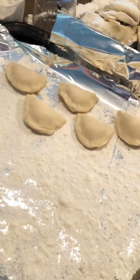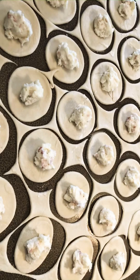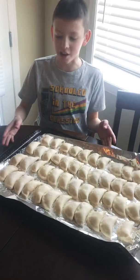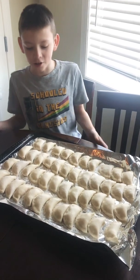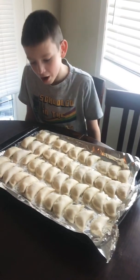You can freeze them this way - lay them out on a floured surface and put them in the freezer, then boil them afterwards. Or you can throw them right into boiling water. In total, this dough made 46 pierogies. We're going to refrigerate about 20 of them and freeze the rest on the tray so they become solid before bagging.